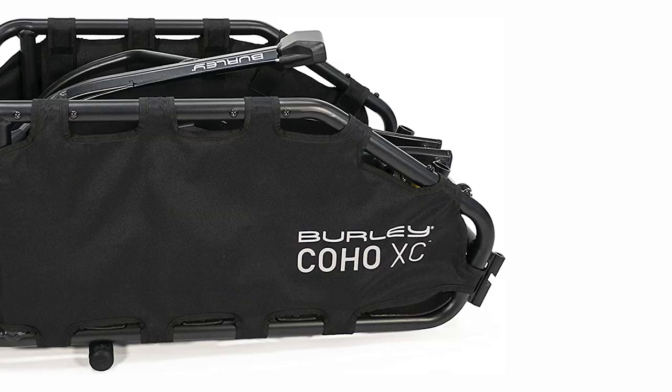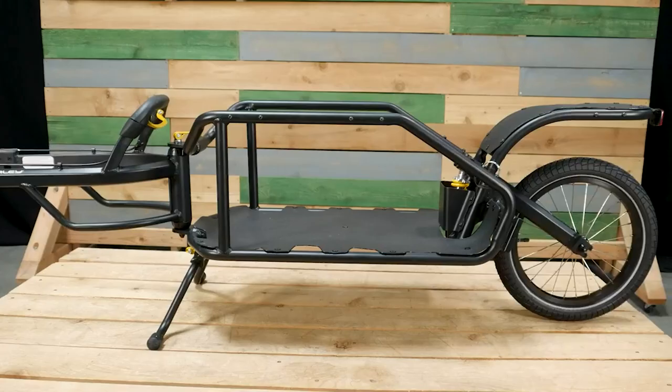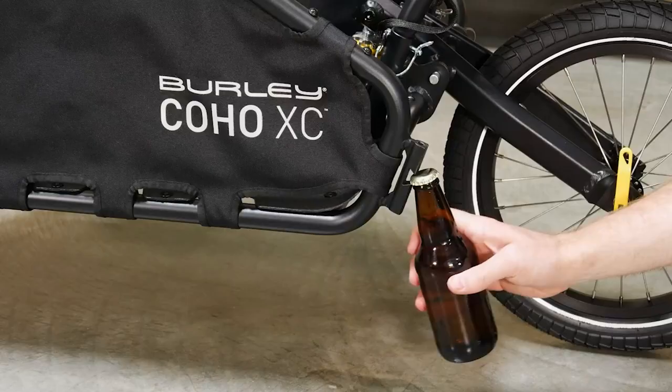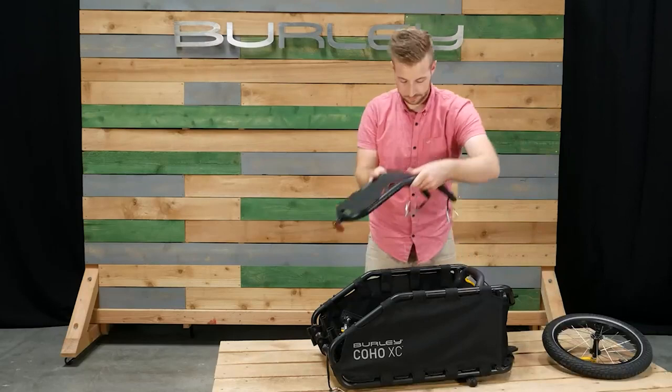The downside: the 26-inch and 700c-size wheels don't roll as smoothly as we'd like. The kickstand is flimsy, and although it self-adjusts, it bounces a bit once you set it down. We also found that the trailer didn't track as straight as our old trailer and had a bit more lateral tilt. We do like that the side panels are easily removable, which lets you customize the amount of cargo space the trailer can hold.